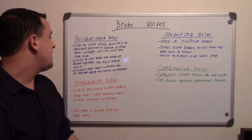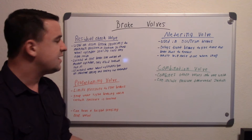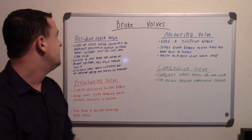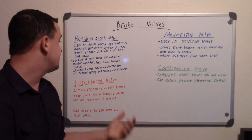Residual check valves have been eliminated after wheel cylinders got internal springs and sealing cup expanders. Basically, at the wheel cylinders they started getting springs that pushed out, so instead of having the pressure do that pushing and keeping the cups sealed, it's essentially a spring that does it.